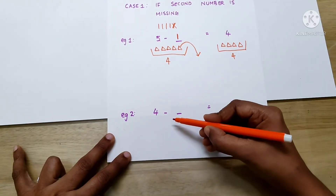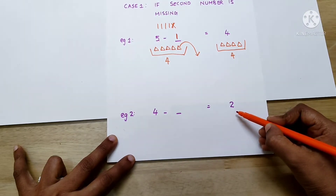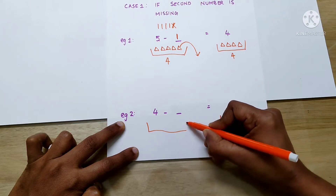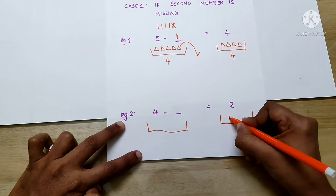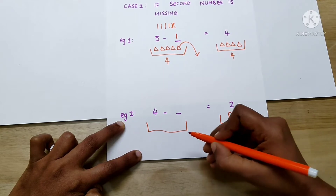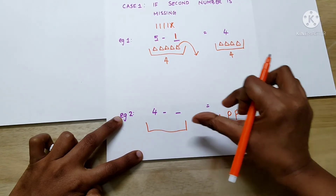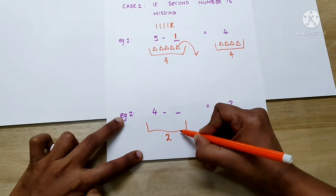Now, let's see another example: 4 minus dash equals 2. First step, we have to draw a basket on either side of the equation. How many things are there in this basket? 2. Let's draw 2 lollipops. So, since there is an equal to sign, these two baskets should have the same number of things, so there should be 2 lollipops in this basket.